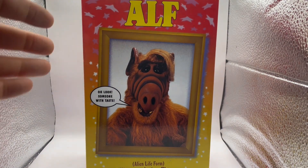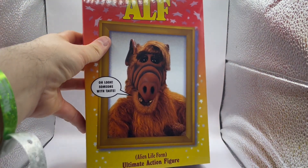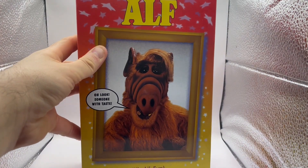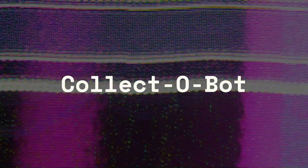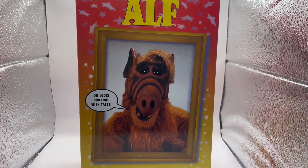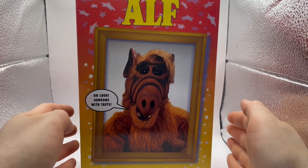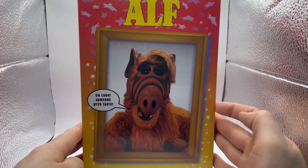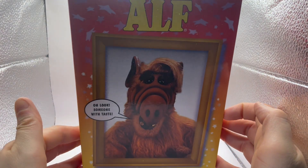All right, today taking a look at ALF from NECA — the Ultimate action figure. This is one I've been looking forward to for a while because I've seen other reviews on it and it just looked amazing.